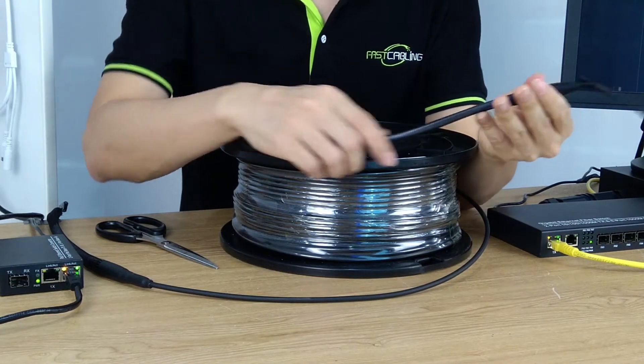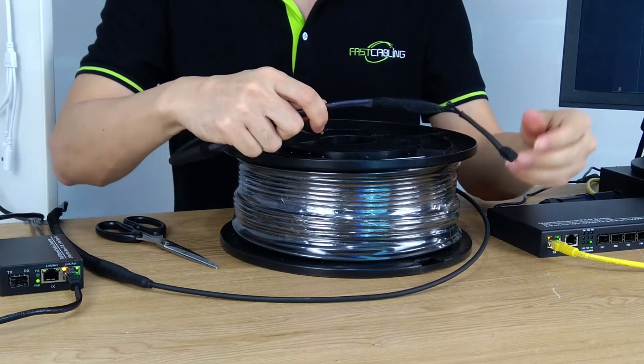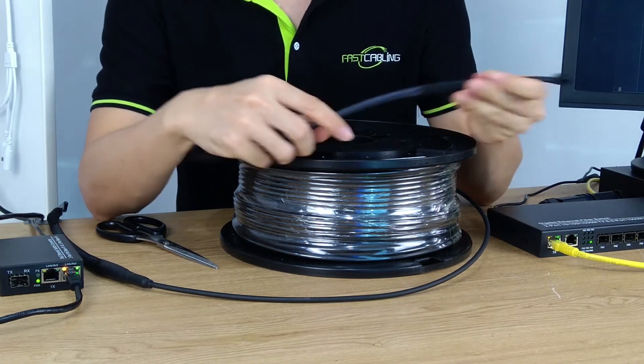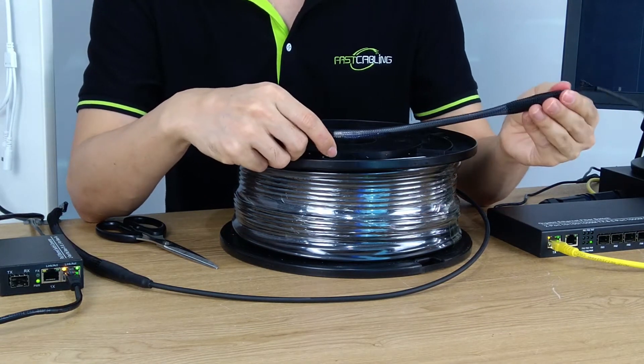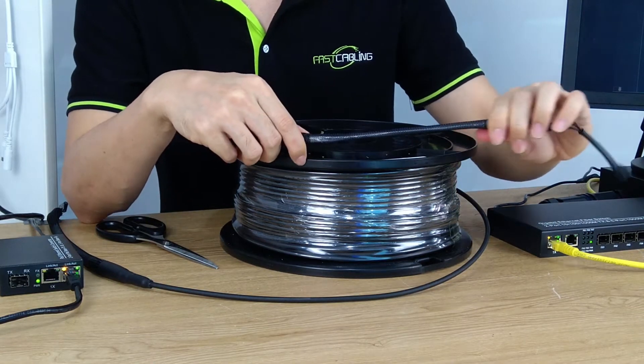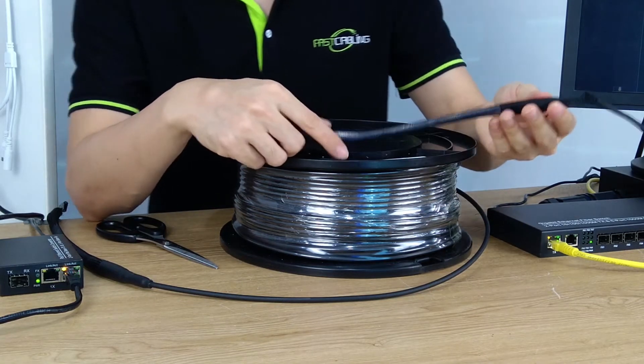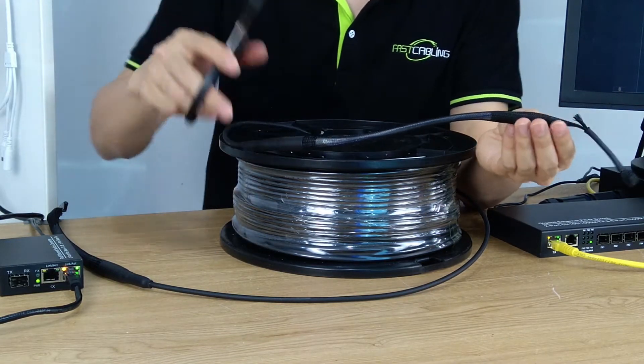This is the pulling eye, which allows us to pull the cable in the field. After we deploy the cable, we need to remove the nylon mask to see the cable inside. Let's use scissors to cut the nylon mask.